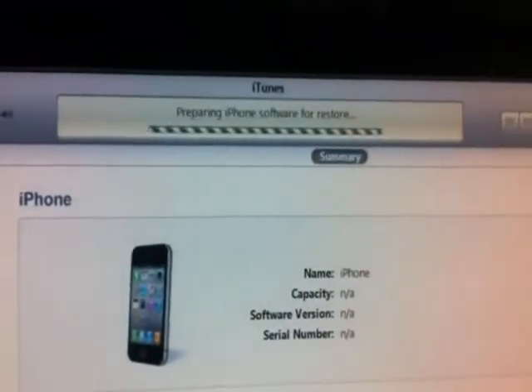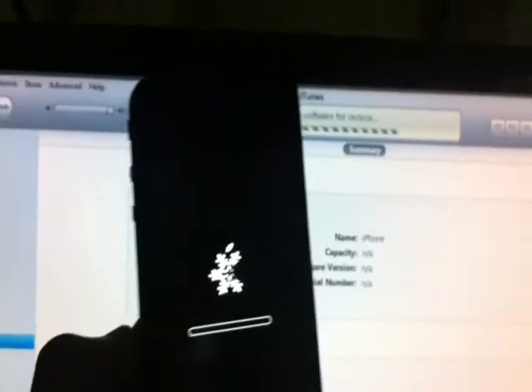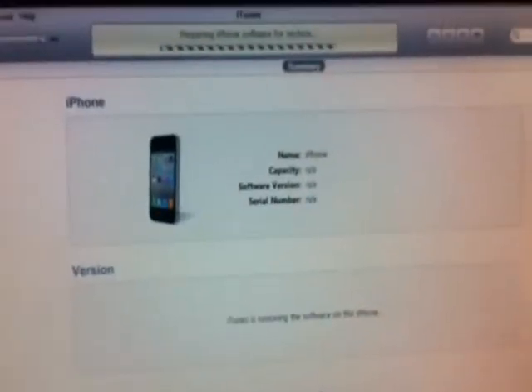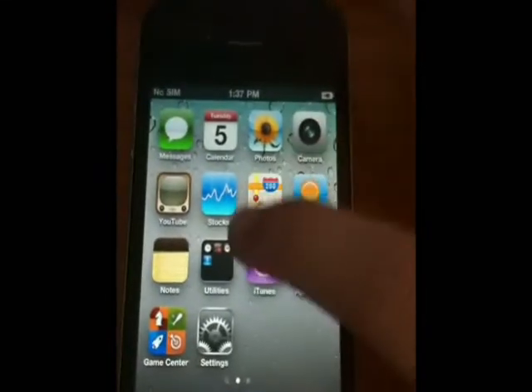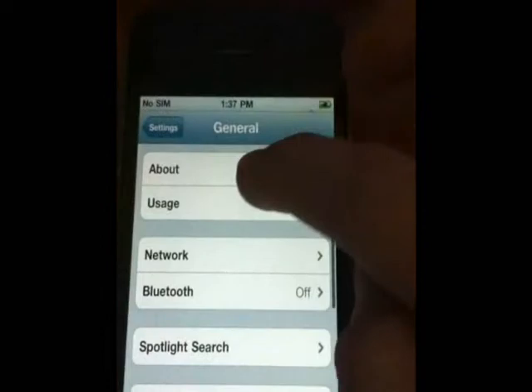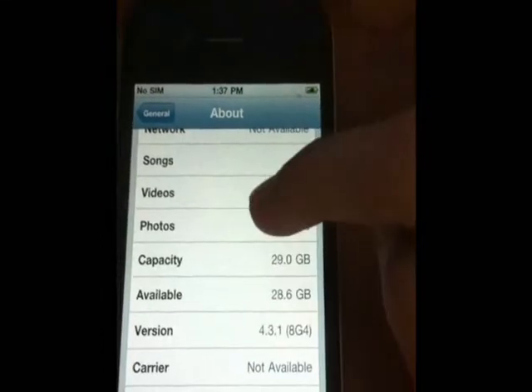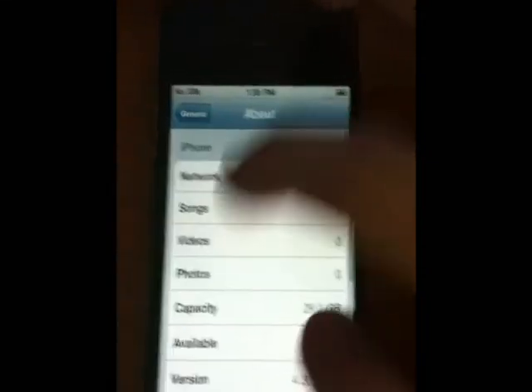This is my iPhone 4 and it is restoring to the custom firmware cooked with Sn0wbreeze. Preparing iPhone for restore — you can see it here. Version 4.3.1, baseband 2.10.04, and it's jailbroken.